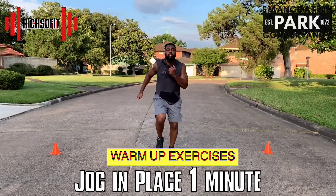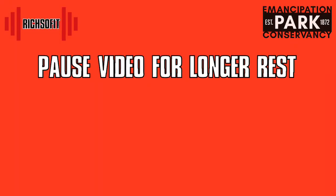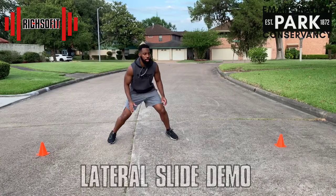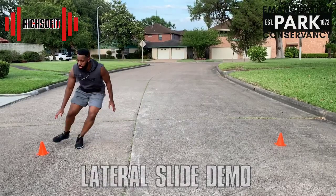The warm-up is complete! 10, 9, 8, 7, 6, 5, 4, 3, 2, 1, 0. Okay, I have cones about 10 feet apart. If you do not have cones you can use anything to pinpoint the distance.